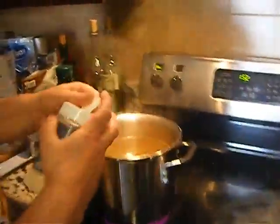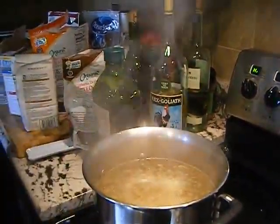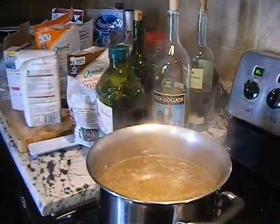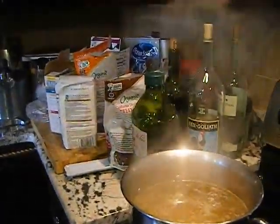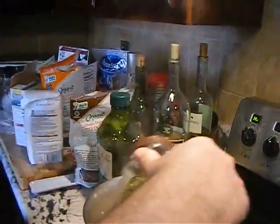We're gonna put the fish, and right now we're gonna put a little bit of onion powder — onion powder — and a little bit of seafood seasoning. Little bit, not much.